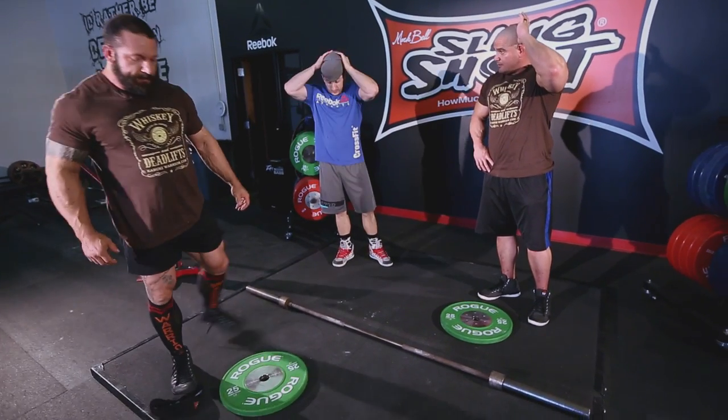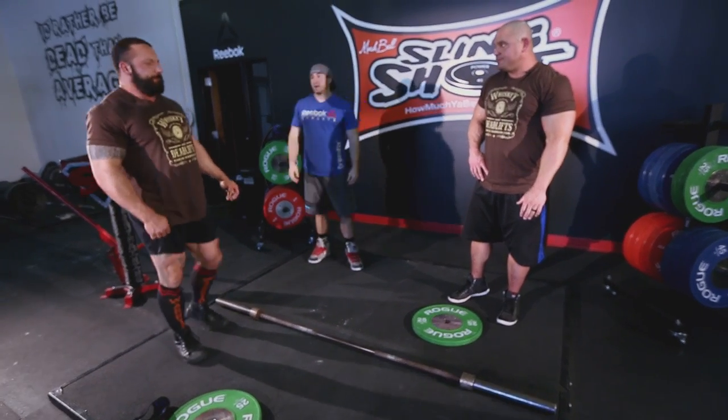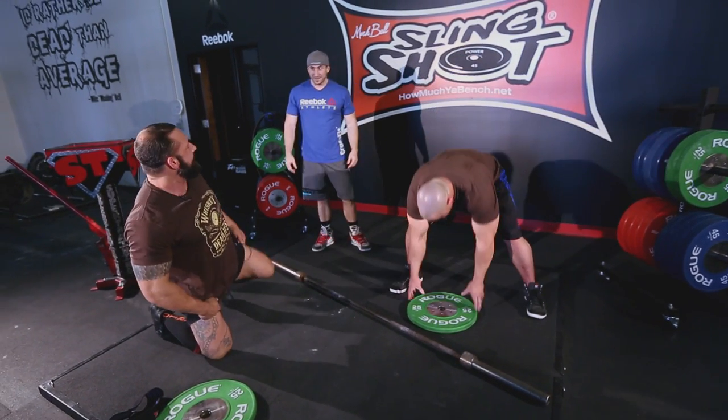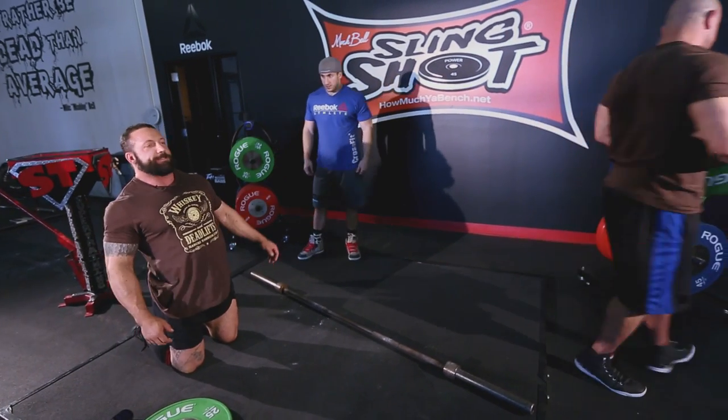The next exercise we're going to jump into — I wish I had a name for this one, but we'll make one right now. I call it the hip side to side. How's that?